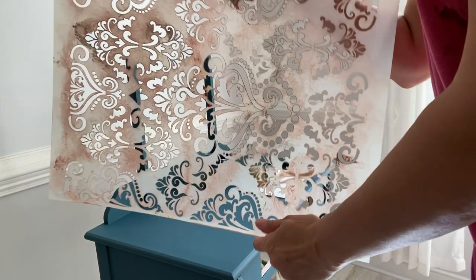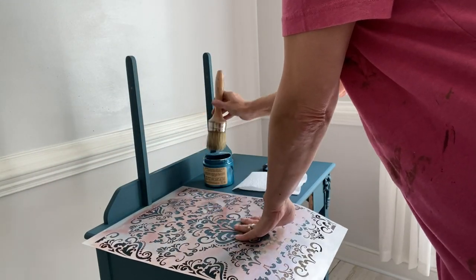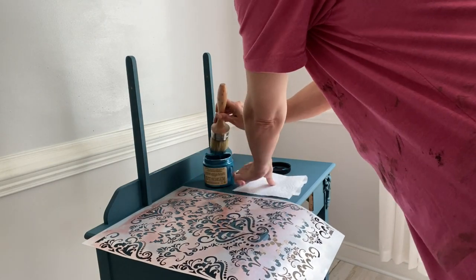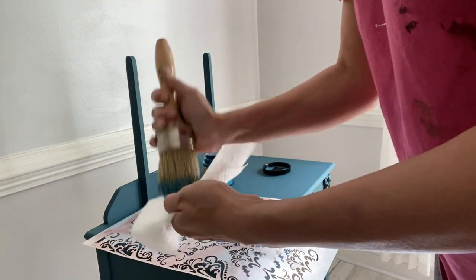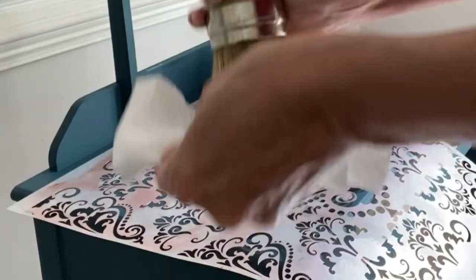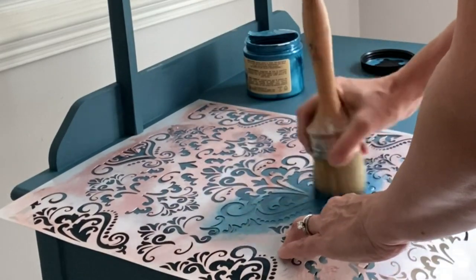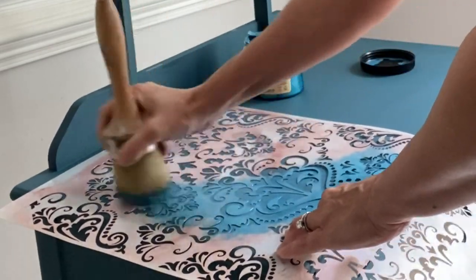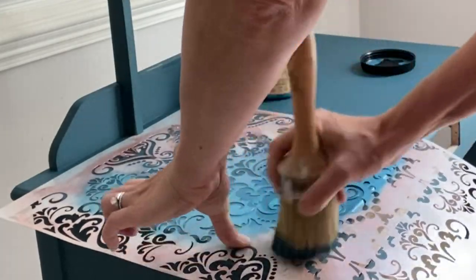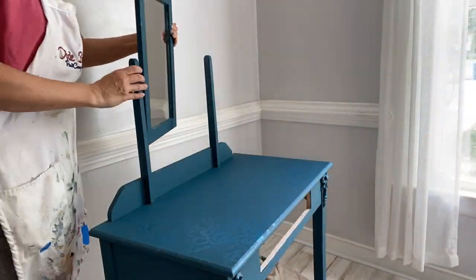Let's add a little bit more drama to this piece. This is the beautiful Victorian Damask stencil by Dixie Belle. I'm going to use my Best Dang Brush and blot it off well, then shadow-paint in the edges of this stencil. After you've blotted off your brush, you're going to be heavy-handed on the edges and then kind of swirl it out until the paint fades away. This way you're left with a beautiful faded-looking stencil. I faded in that stencil on both corners of the vanity.